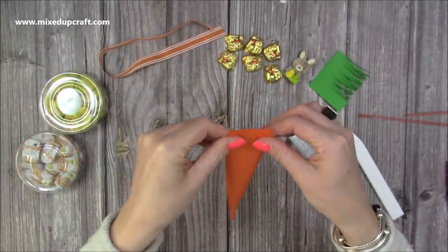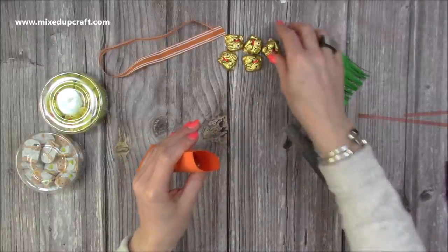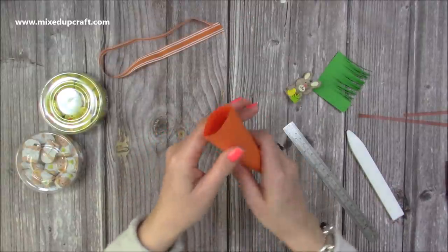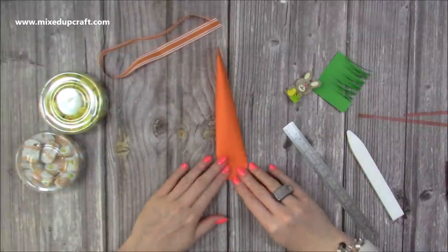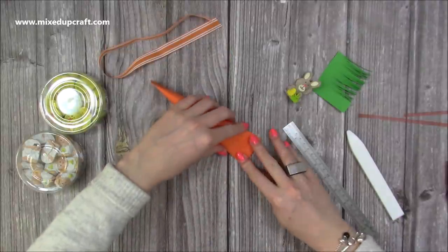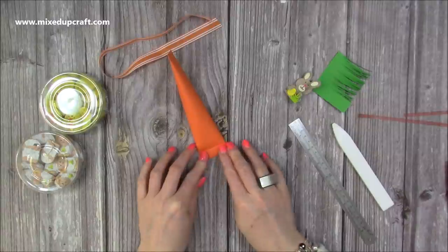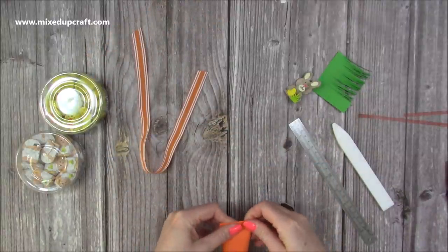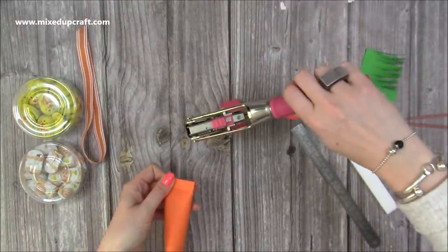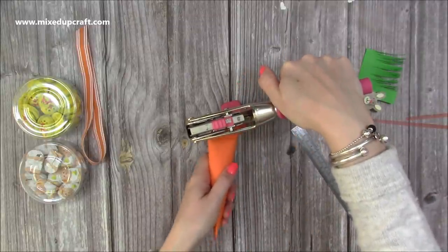Squeeze that down about an inch and a half, and you'll be able to pop it open. I'm going to pop my treats inside, then lay it down with the folded side underneath and fold over about half an inch, burnish it, and then fold over another half an inch. You might only be able to fold it once, or you might want to make yours taller. I'm then using my hole punch to punch a hole in each of these sides — just your standard hole punch size.